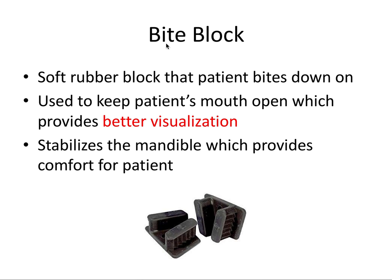First is the bite block. This is a soft rubber block that the patient can bite down on, and it's used to keep the patient's mouth open, which provides better visualization. We want great access and good visualization in dentistry. But you might ask why don't we just ask the patient to keep their mouth open? Extractions can last a while, and more importantly we'll be pushing a lot on the patient's jaw, which can be uncomfortable. Not all providers will use this but it can be a nice adjunct.